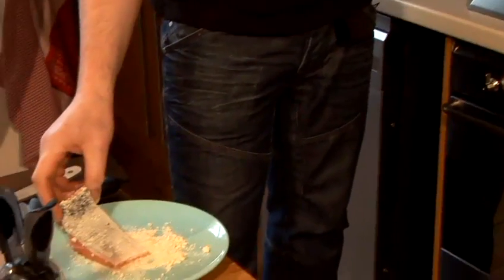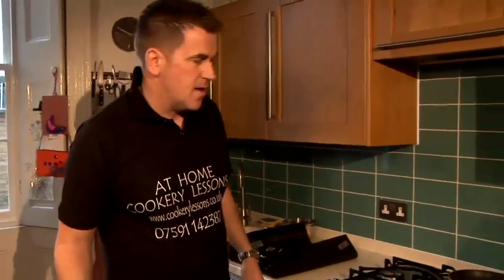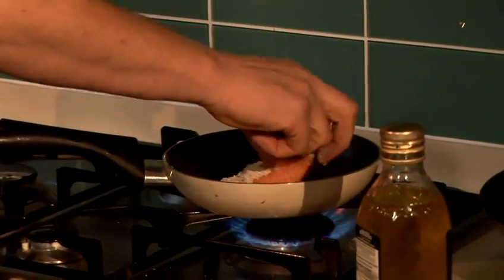Get it in there. I've got a nice hot pan on the go here, not too much oil in there. Just shake off the excess. Straight in there — always holding the fish away from you, straight in there.